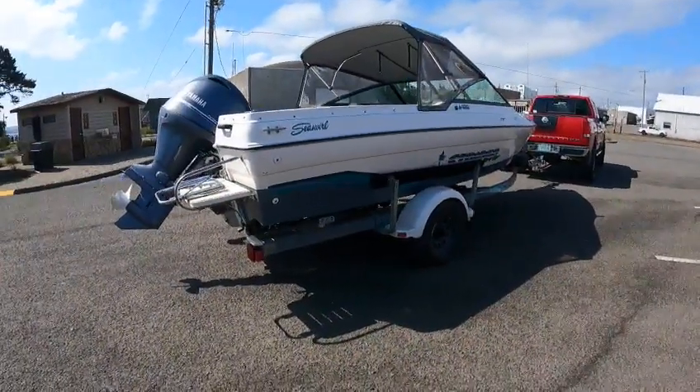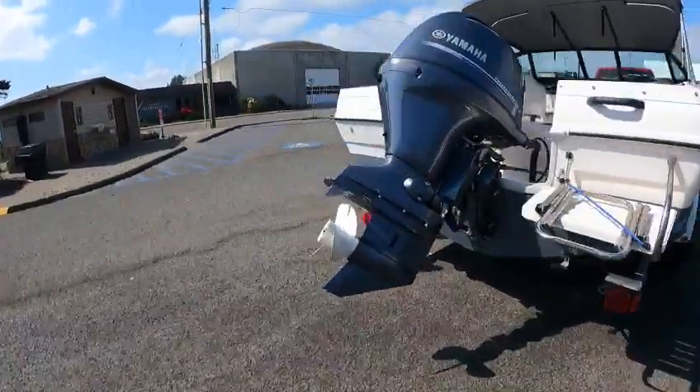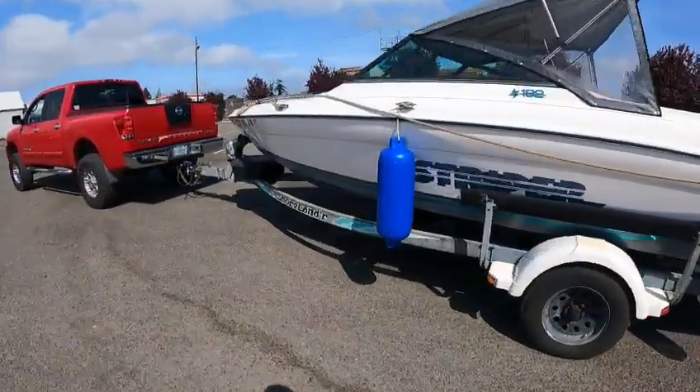He did the right thing — he had a good hull. You get more and more people doing this. You can't replace it, you can't find one — just put a new motor on it. Had a guy do an inboard jet, yanked the inboard jet out, put a 90 horse Yamaha on it. That guy's gonna love it. Alright, Boat Doctor out.